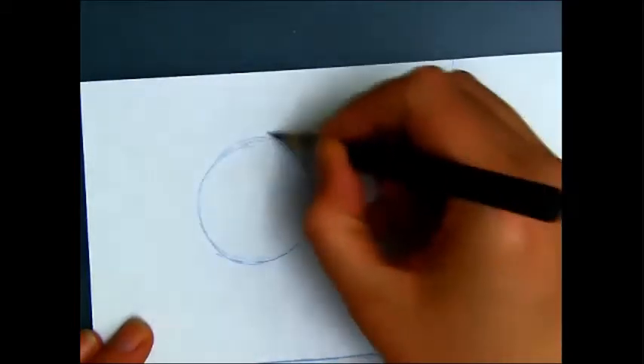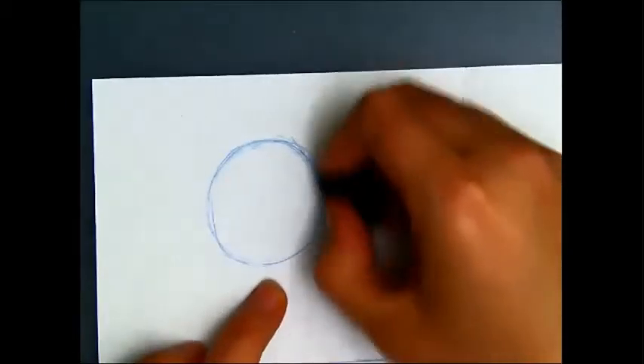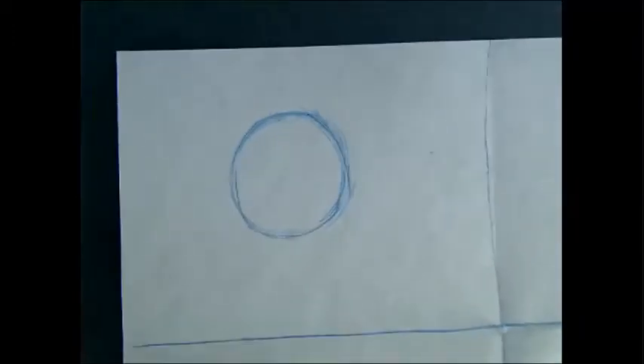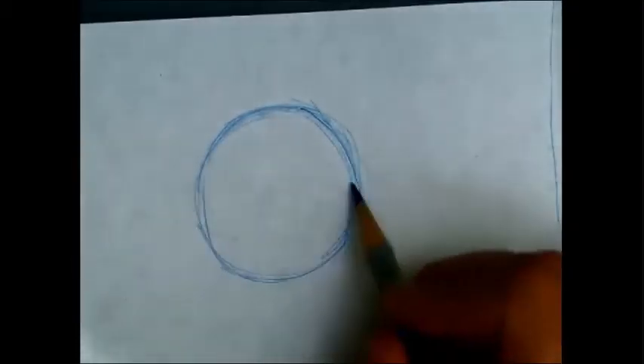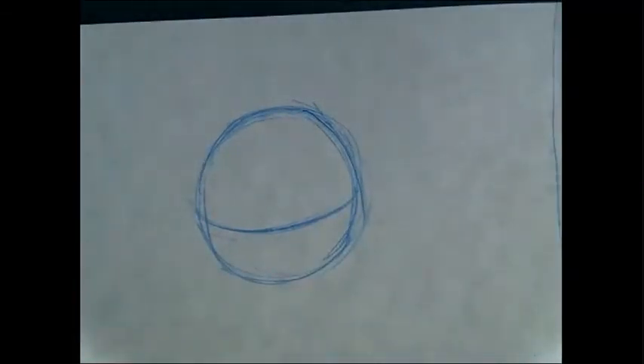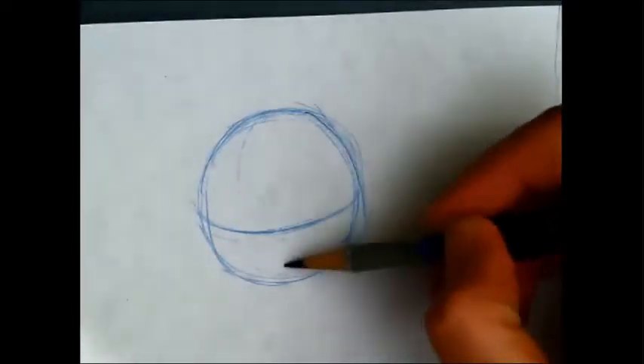We're going to start with our favorite shape — the circle. I always call it a circle, but we'd probably want to think of it as a ball having three dimensions and form. You can see mine's quite messy — that's all right, as long as we think about that form. We'll add an eye line and also a nose line somewhere on that ball.